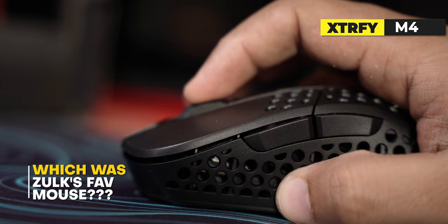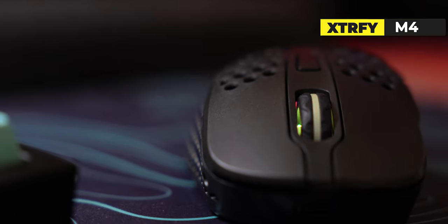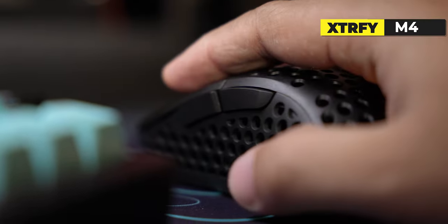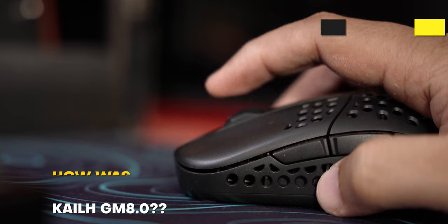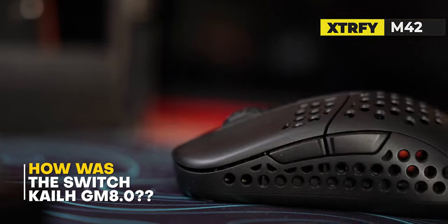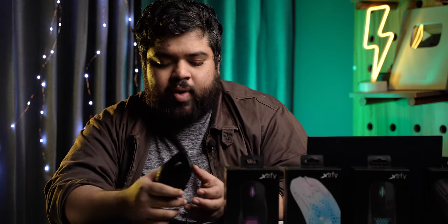In summary, the M4T — with Xtrafi's own flavor on the ergo shape — is one of the best ergo shapes in the market. The tracking has been phenomenal. Comparing it to my personal experience with the Viper V2 Pro and G Pro X, there's no significant difference in tracking performance. The only thing the Viper V2 Pro did over this was being lighter. I prefer the crispness of the Kailh GM8 switches used here. My favorite is the GM4, but they're using the GM8 which is lighter — so you might prefer these.